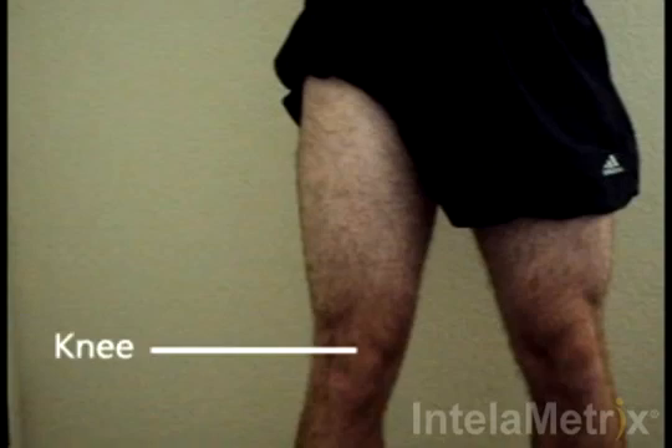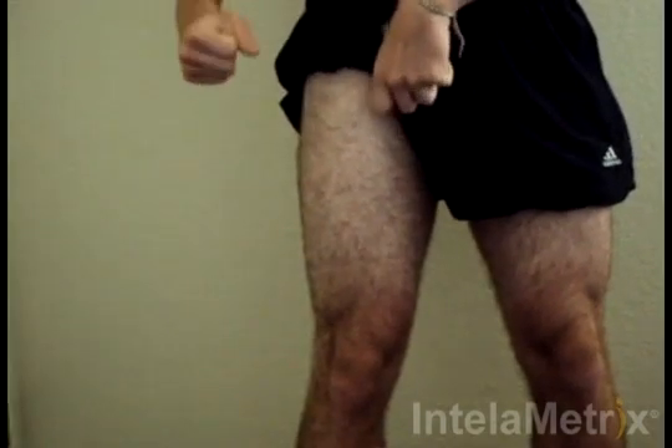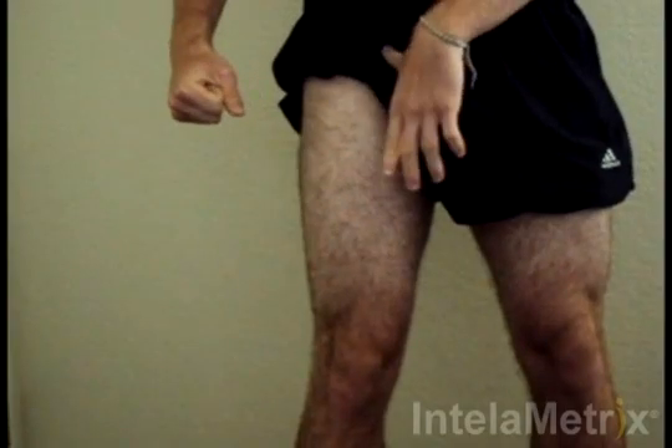When measuring the thigh, the measurement site is on the front of the thigh midway between the knee and the crease of the hip. Your measurement site should be here. One way to help you find the point you are measuring is to use one hand to find the crease of your hip with your thumb and extend the index finger downwards towards the knee.